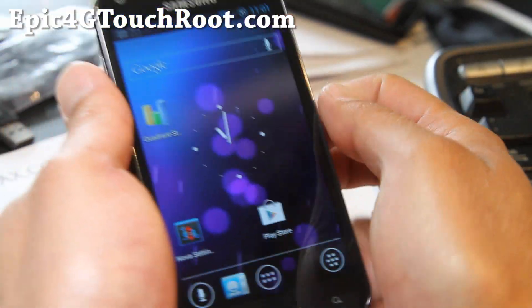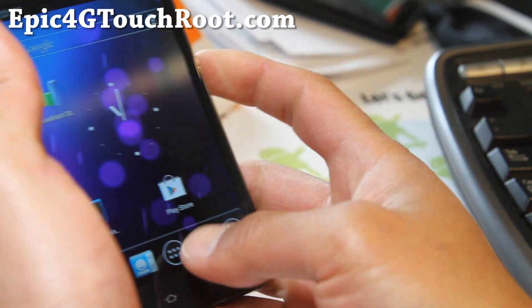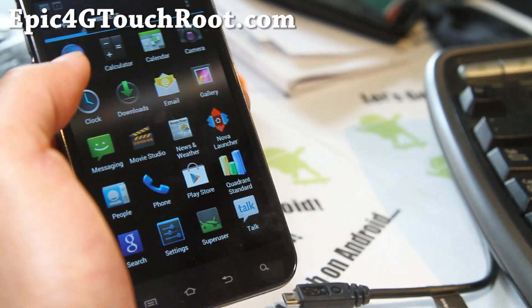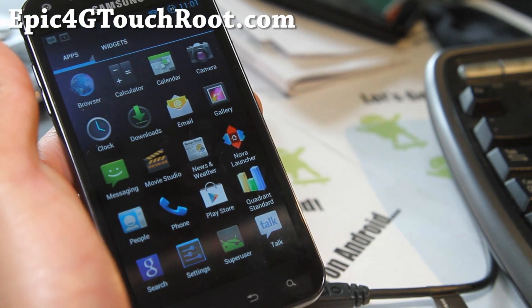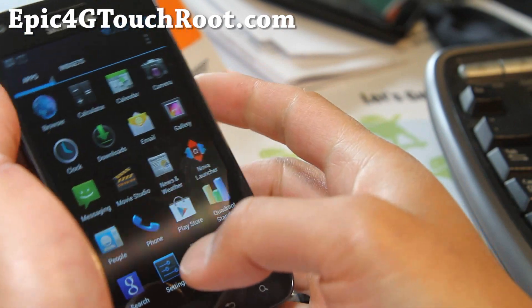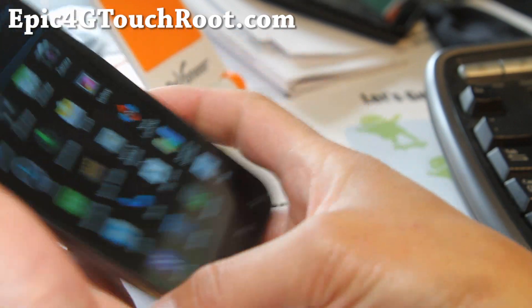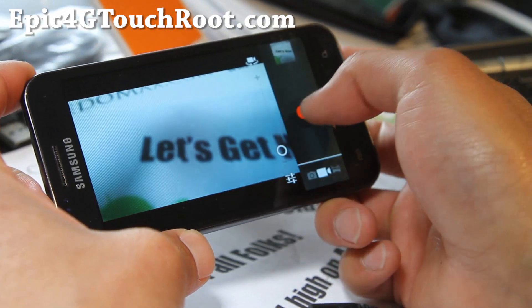I covered all those before, but I just want to show you again for Epic 4G Touch users. Love this ROM — very practical. The only thing I think they should add is some kind of DSP manager, some kind of audio equalizing feature. That would make it just perfect. Camera is pretty much ICS vanilla style, so you will like it a lot.